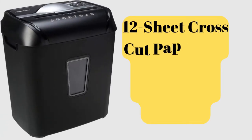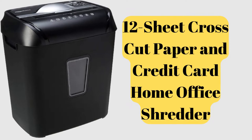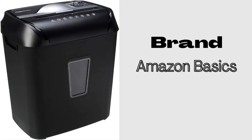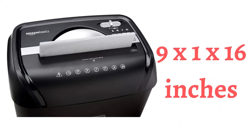Hello guys, welcome back to my channel Unique Gadgets Buzz. Today I'm gonna review the 12-sheet cross-cut paper and credit card home office shredder. This is a top review Amazon Basics product, and it is 9 by 16 inches, which is very flexible to carry to any place.